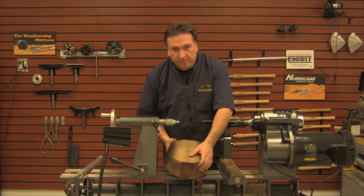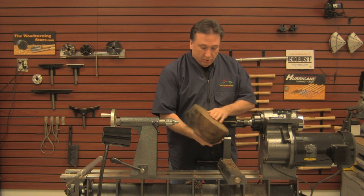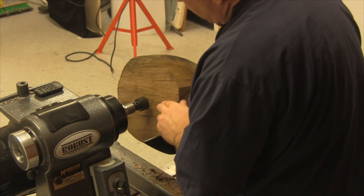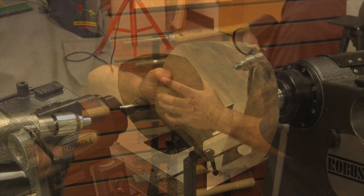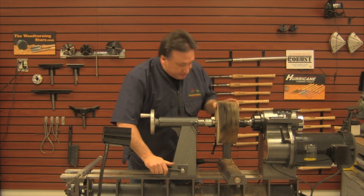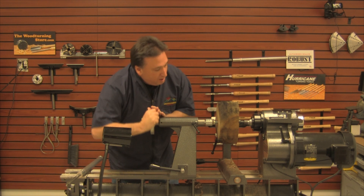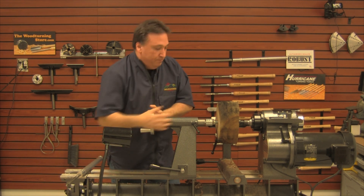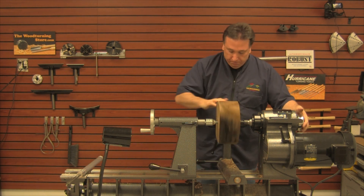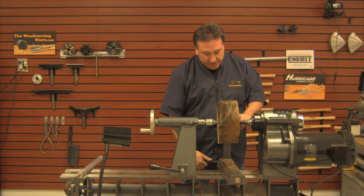I'm going to be mounting a walnut log here that's been pre-cut pretty rough. I'll bring in the tailstock — not going to pay too much attention to centering — so you really want to give this a workout. Tighten this down pretty good.